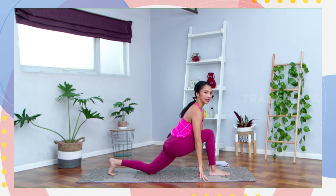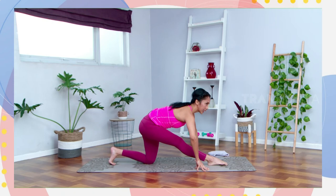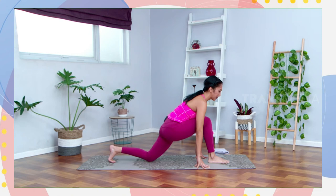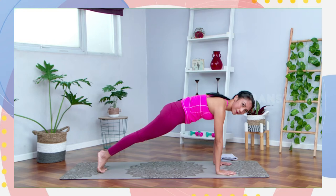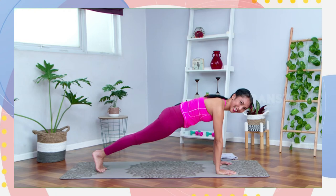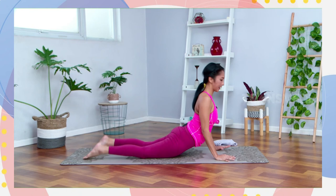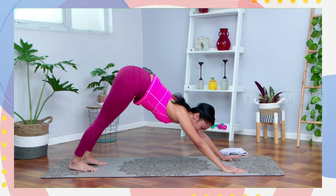Inhale, angkat tangan ke atas. Exhale, letakkan tangan di matras. Square your hips, pelan-pelan lurus kaki depan. Tekuk sikutnya, tempel dada kiri di paha kiri. Dorong lagi, pelan. Inhale, lihat ke arah depan, tekuk lutut depannya. Angkat lutut kanan, step kaki depan ke belakang to your plank. Stay on your plank everyone. Kita panaskan bagian core dan bahu. Taruh lututnya, dadanya tempelin di matras. Squeeze your elbow, slide your body to your up dog or cobra. Buang nafas, dorong bokong ke belakang to your downward facing dog.